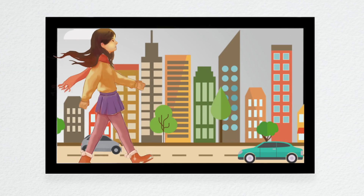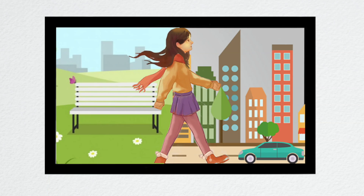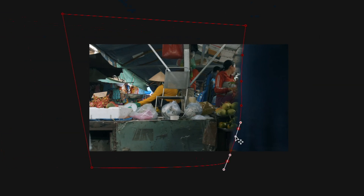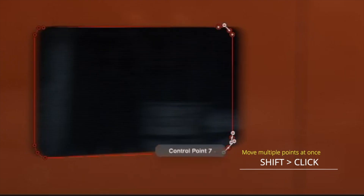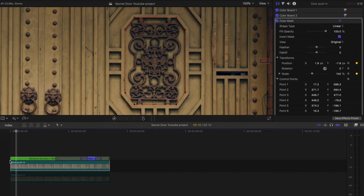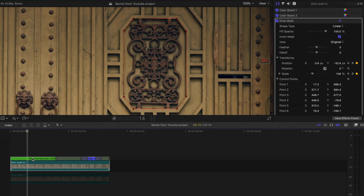In case you don't know what rotoscoping is, it is essentially a way that you can cut out or mask something in your shot to help create various animations and visual effects. The issue is that this is very, very time-consuming as you not only have to click and make individual points around the object, but if the object or person moves or the camera moves, you have to set keyframes and then move those points every few frames. It's an absolute pain.